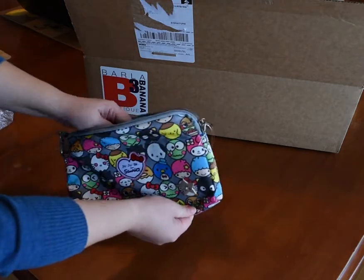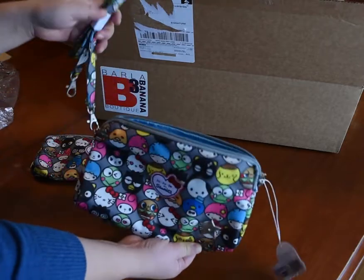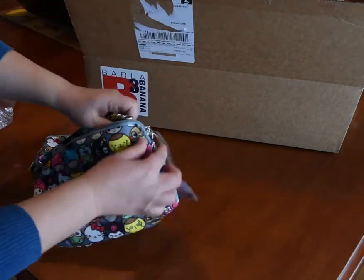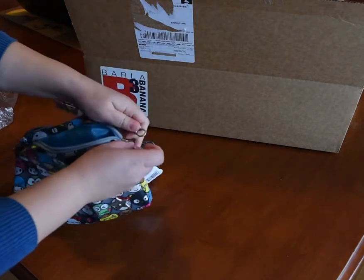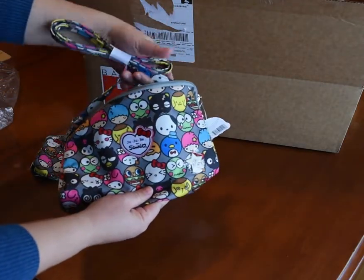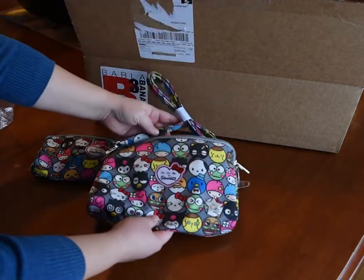So this is the large piece and it comes with this long strap so you can clip it on and use it as a purse. I think I'm going to use this long strap on the bee quick that I got earlier this week. That's so cute.